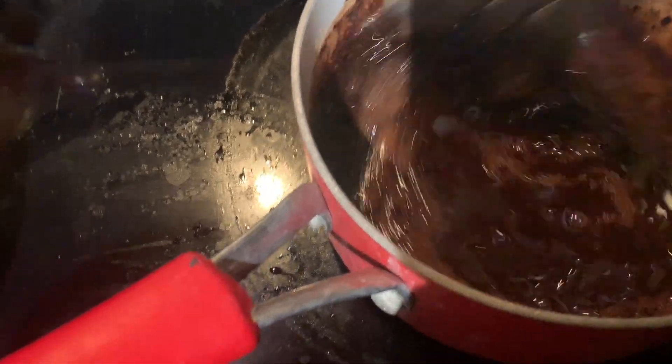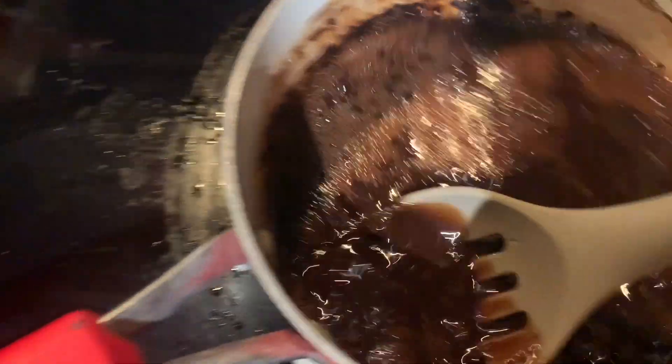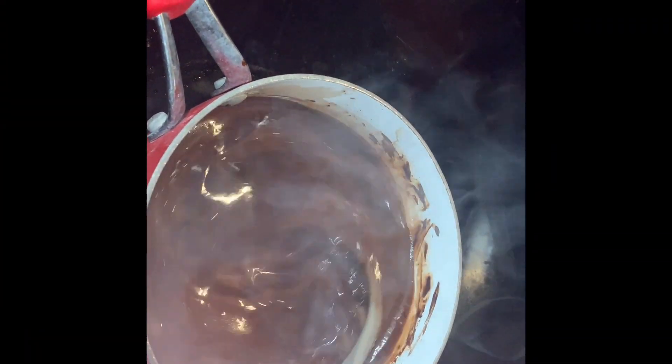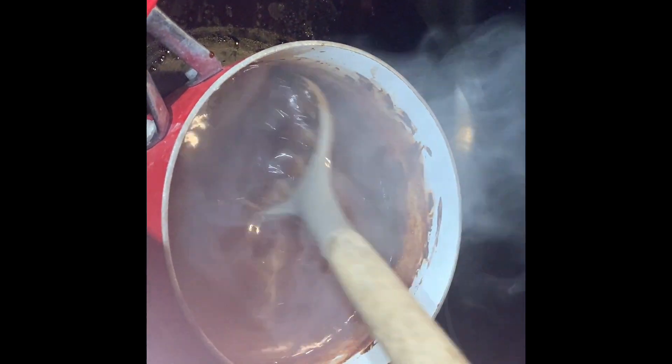Keep stirring until it's all combined, then bring it to a boil. It just started boiling, and now you need to consistently stir this for three minutes. I'm going to set a timer because I am very impatient and will probably stop stirring before then.